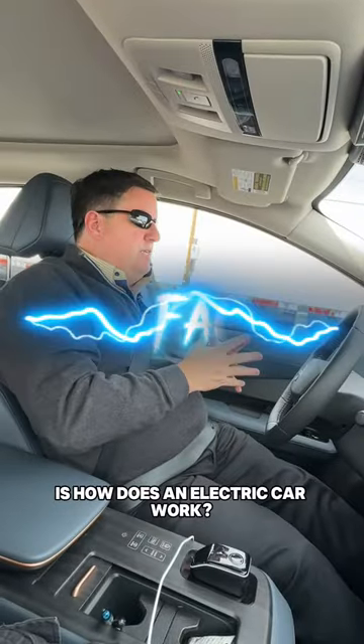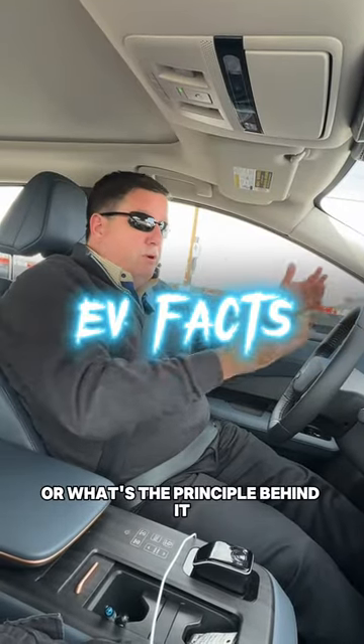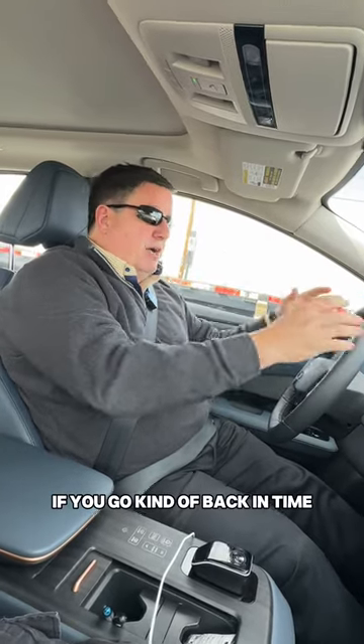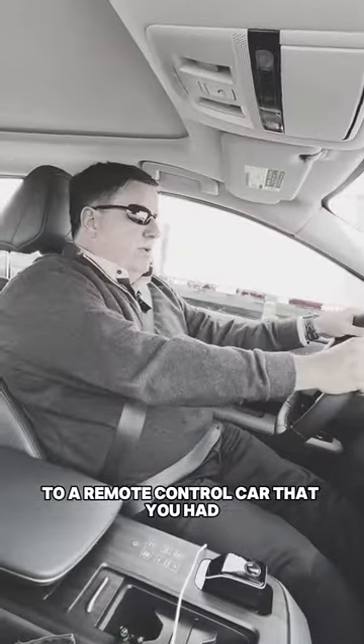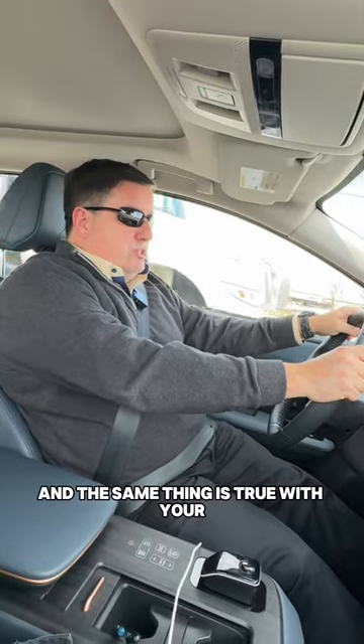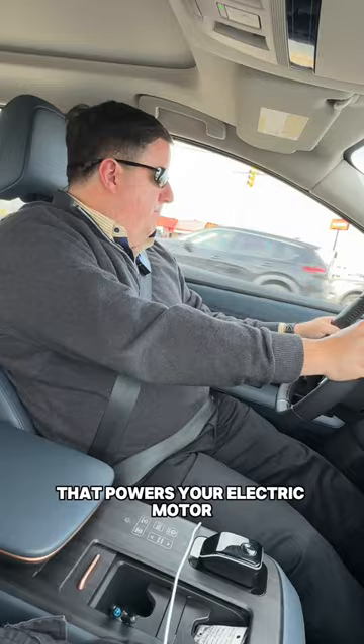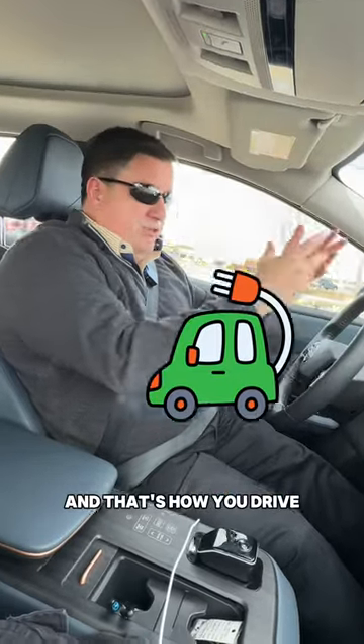One of the questions a lot of people ask is how does an electric car work, or what's the principle behind it? It's really kind of simple. If you go back in time to a remote control car that you had, it ran on a battery. And the same thing is true with your electric car — you've got a battery in the car that powers your electric motor, and that's how you drive.